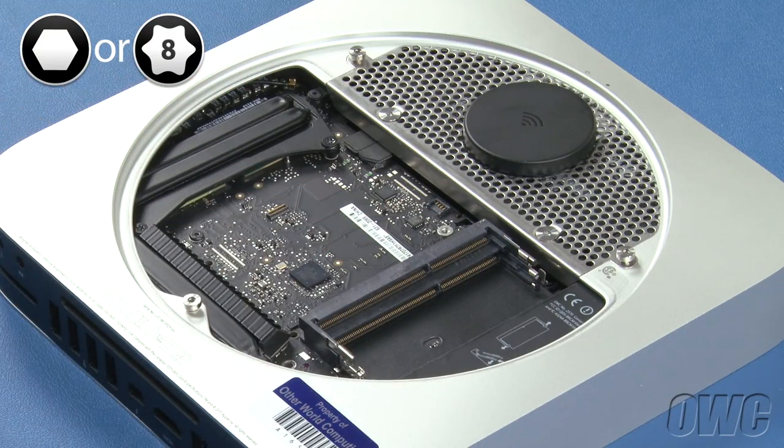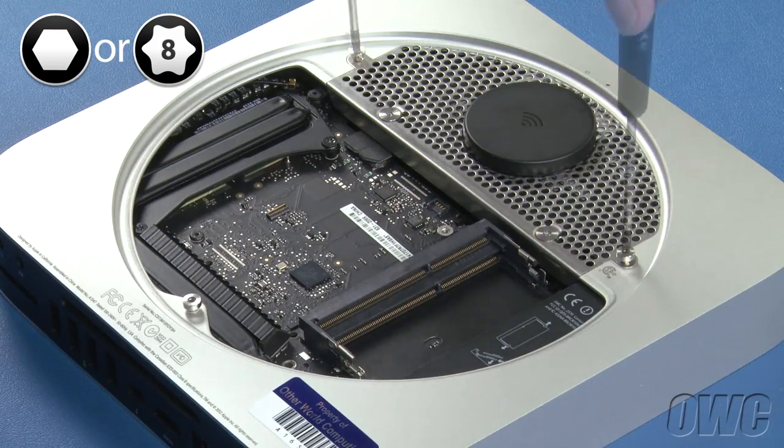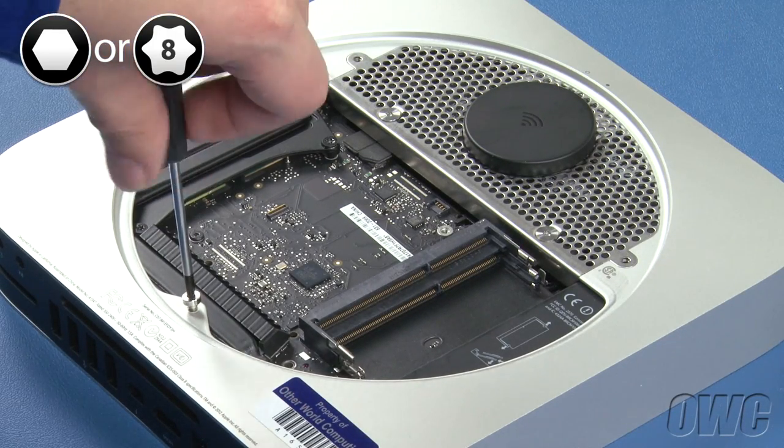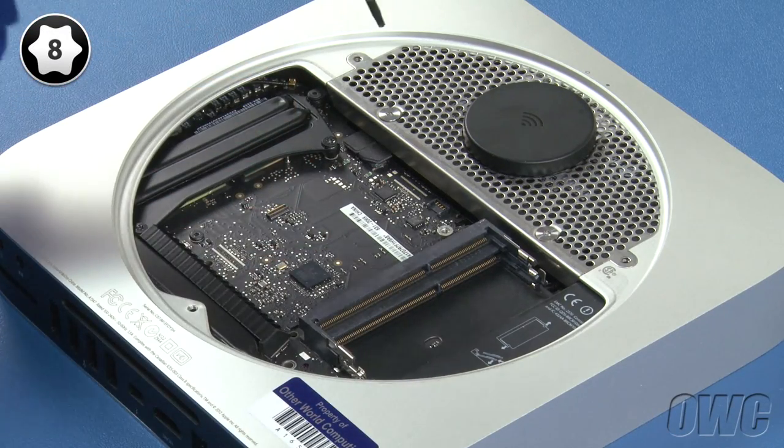Next, remove the three 2mm hex screws. If you don't have a hex wrench, you can use your Torx T8 instead — if you do, use a light touch to avoid stripping the screws. You can now also remove the two Torx T8 screws.